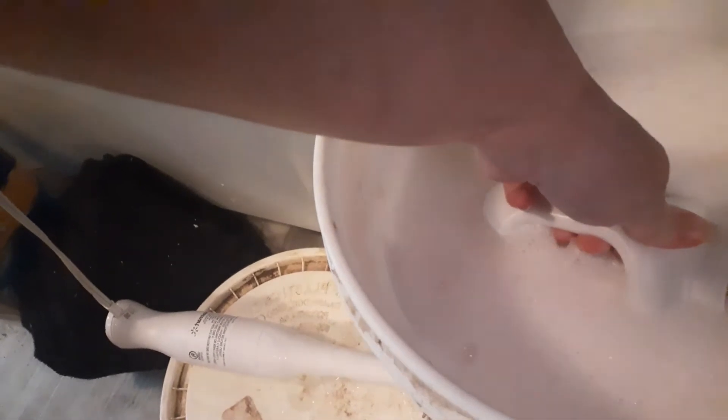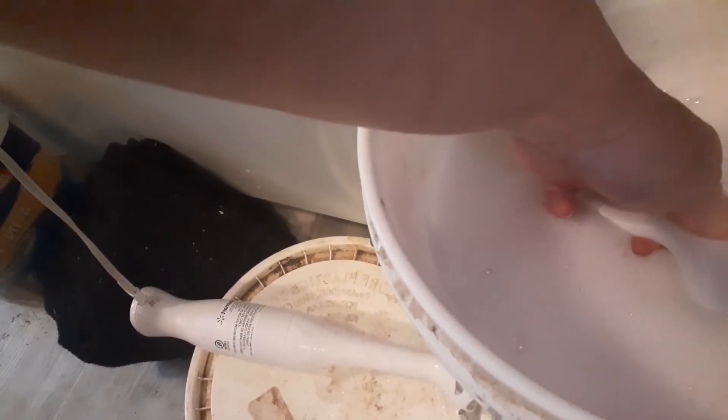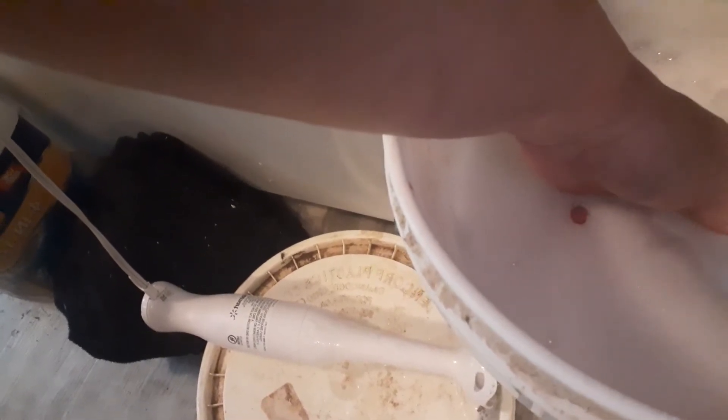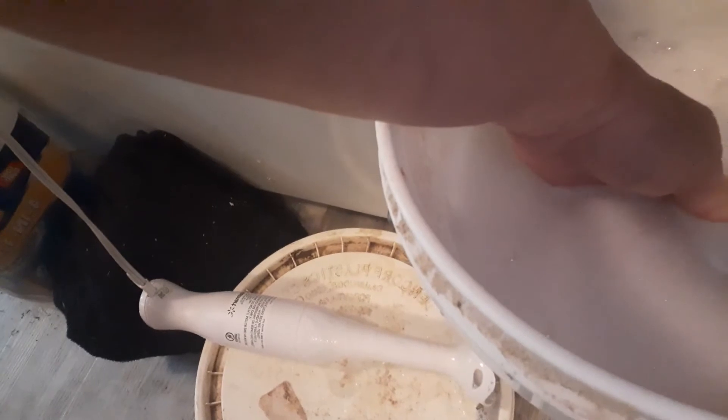Let me show you. Take this, immerse it in here, fill it up. It's almost full — I didn't want to dip it all the way down and make a mess. It's full. I'll let it sit here on my washer, and while that's relaxing, I'll go ahead and mix up my hand soap.